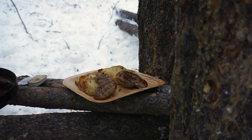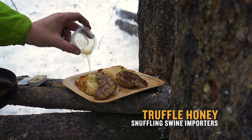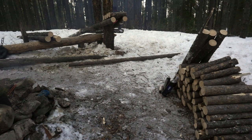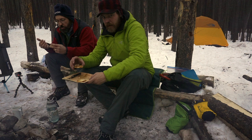And the pièce de résistance — some truffle honey. This will be nice. There we go, a little afternoon snack. Cheers. Cheers Marty. Cheers. Great trip. No kidding.